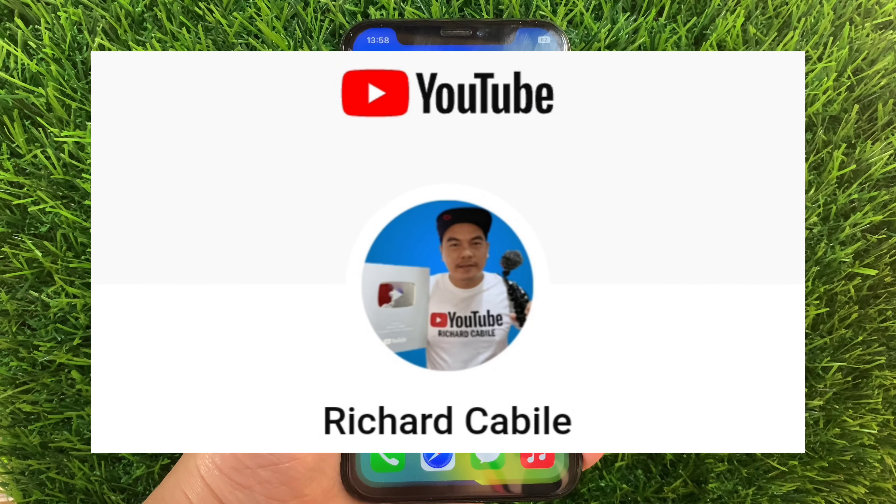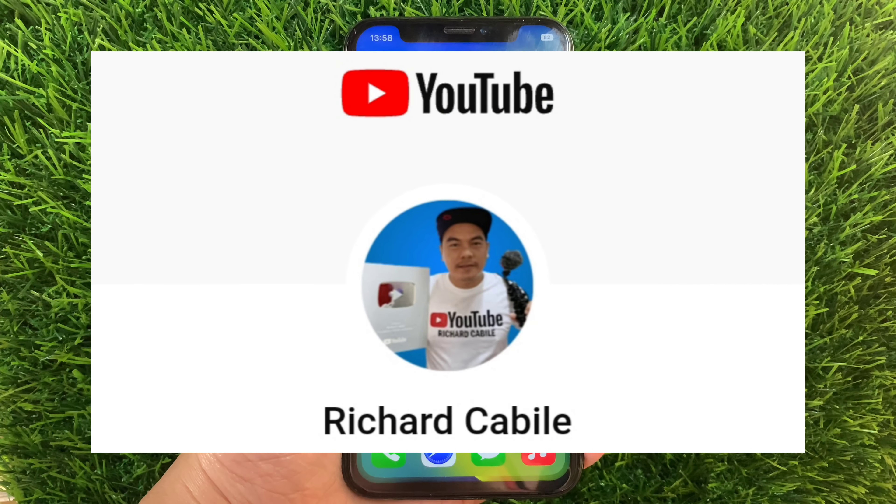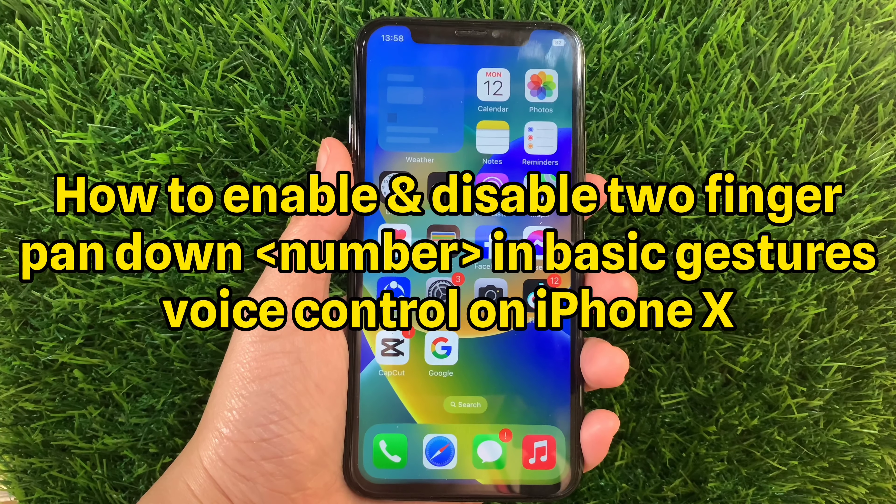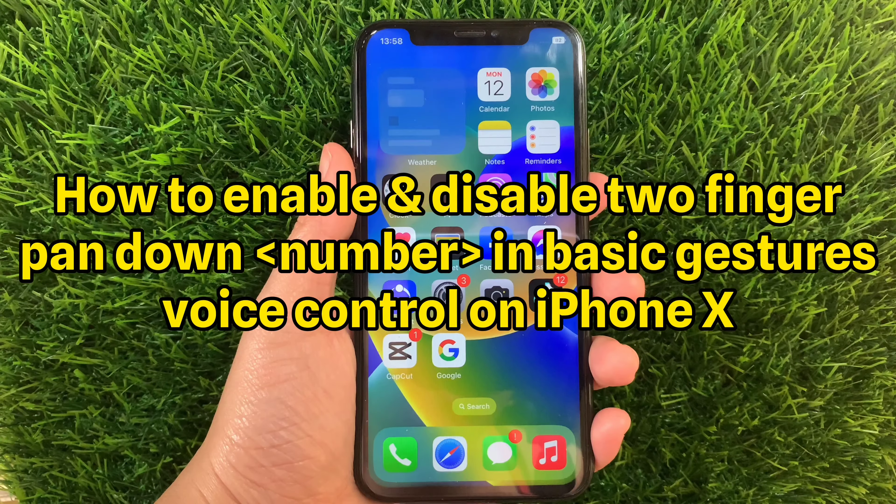Hi! Welcome to Richard Kabila YouTube channel and for this tutorial, I will be teaching you on how to enable and disable two-finger pan down number and basic gestures voice control on iPhone X.